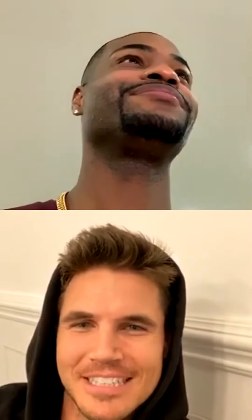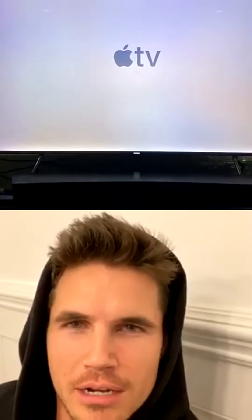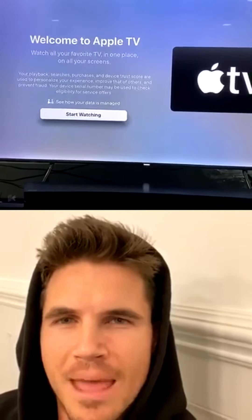When does it come out? December 13th. We just announced the pre-order with Apple TV. If you search Code 8 it'll come up. Will the trailer come up? It should.